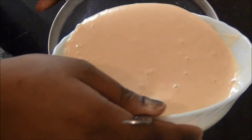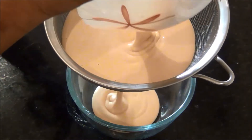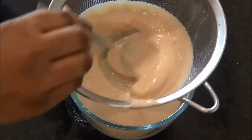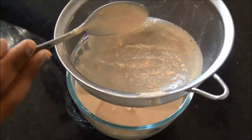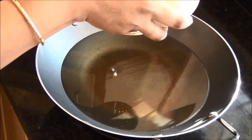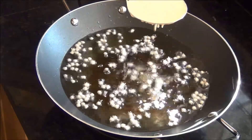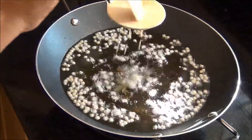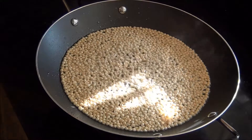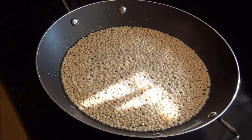To remove any remaining lumps, I am running the batter through a sieve to get a really creamy and smooth batter. To prepare boondis, you need a slotted spoon. Pour some batter onto the spoon and you will get round boondis falling into the oil. Use as much batter as needed to cover the oil and fry until the bubbles settle down and you get crispy boondis.